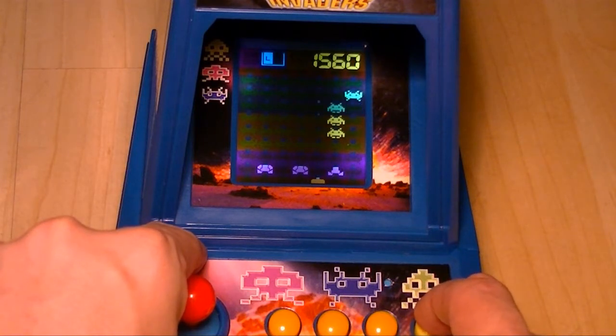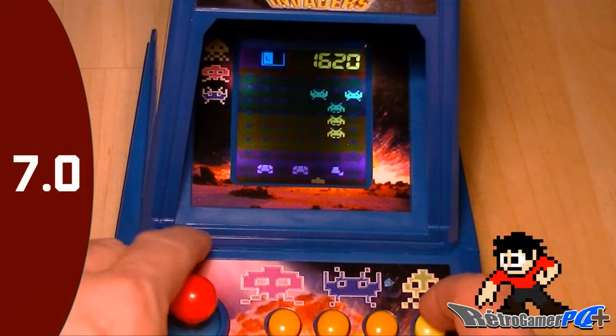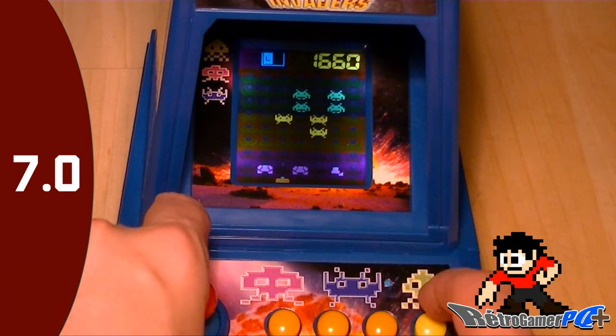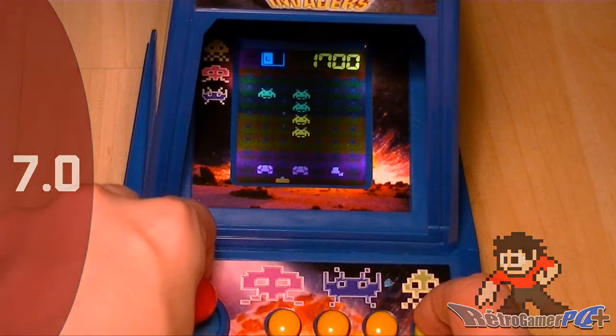Si on part du principe qu'on enlève deux points pour les batteries — parce que quatre batteries de type C, ça coûte cher en tabarnak — et un point pour les contrôles de tir, on donne une note de 7 sur 10 pour cette mini arcade. Très bon achat qui paraît bien dans une collection rétro. C'est pas le jeu du siècle, mais si vous avez un intérêt pour le rétro, il y a deux modèles dans cette compagnie-là : Space Invaders et Frogger. Si vous les trouvez pas cher, jetez-vous dessus — c'est de bons items de collection. J'aurais dû acheter Frogger en même temps.